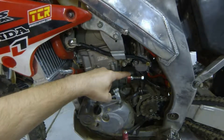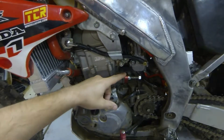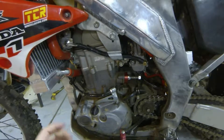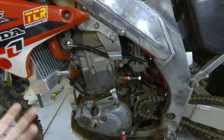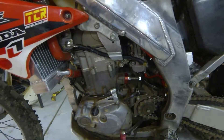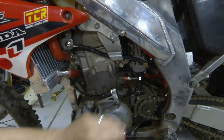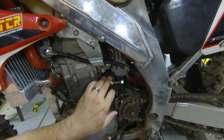I really like the manual cam chain tensioner. The stock OEM one has that spring-loaded feature to it — the spring can fail, it's something else to break. With this one I can quickly see it hasn't moved, I can crank it down and it's not going anywhere. So that's a great addition.